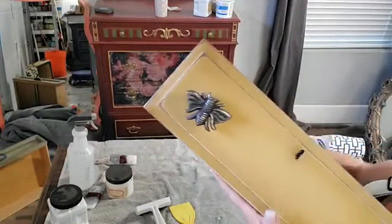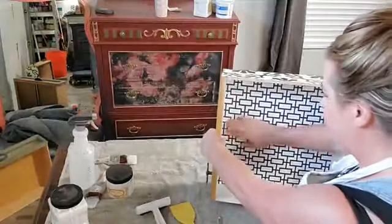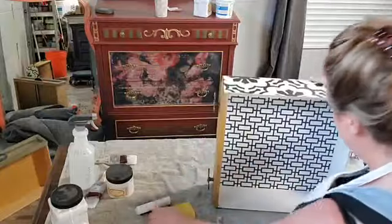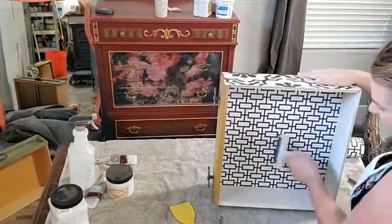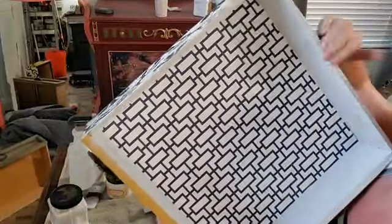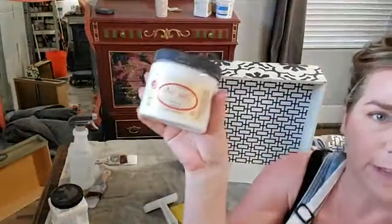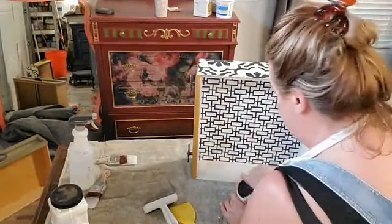This is a vinyl wallpaper, $15 a roll from Wayfair — vinyl and wipeable. I've got the drawer liner in place. I can feel a little bubble, so I just roll out any air pockets with my fingers. I do want to paint the drawer sides too, so I've got white Boss around the edges. The color I chose for painting is Dixie Belle Fluff, which is white.